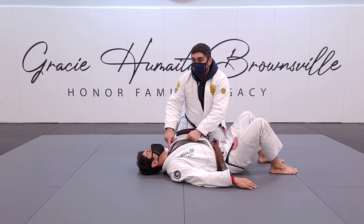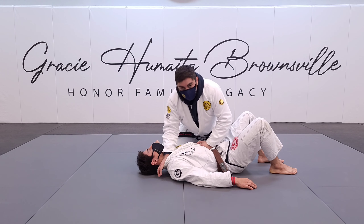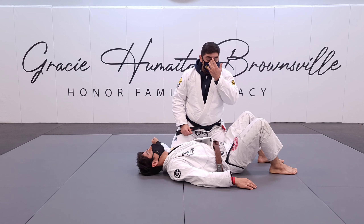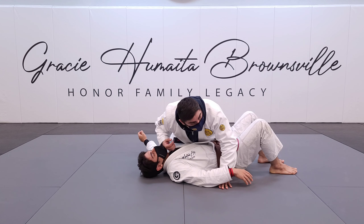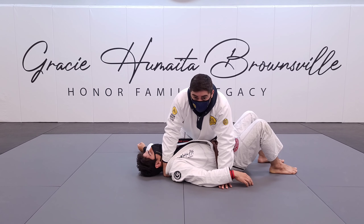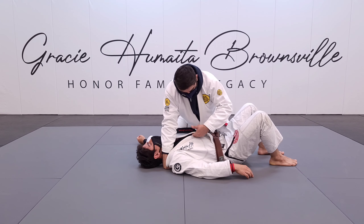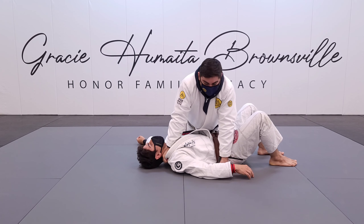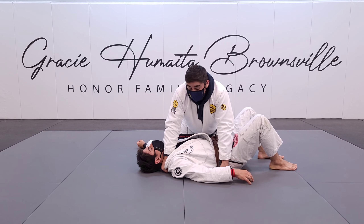A lot of people automatically walk their hands really high to do a back choke or cross collar choke, but you don't need that. All I'm trying to do is make contact on the opposite side and relieve the slack — that's all I need. Whatever slack he has on that collar, I just pull it, and from there I start finishing into the choke. It's real quick and real short.